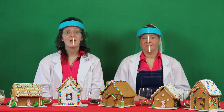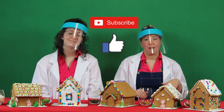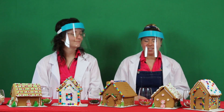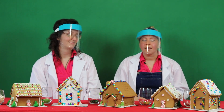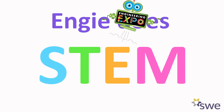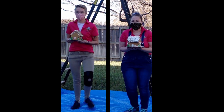Thank you for building gingerbread houses with us. If you like this video and want to see more like it, check out our YouTube channel, Engie Does STEM. Please like and subscribe. We're wishing you a happy holidays. This is so many gingerbread houses — what should we do with them? We could eat them. Thanks, everyone, see you next time. Bye!